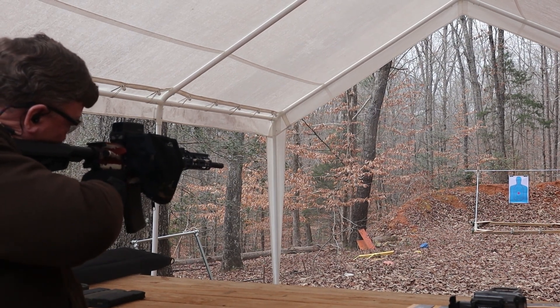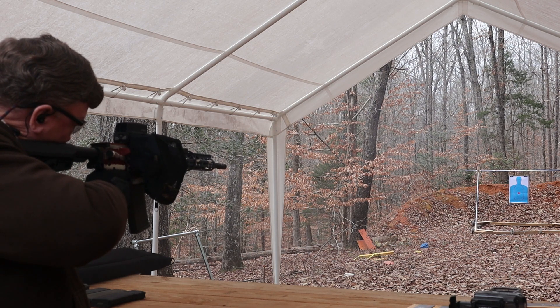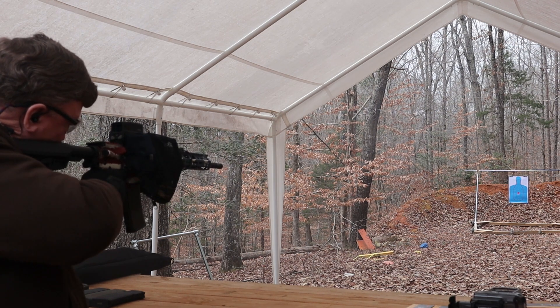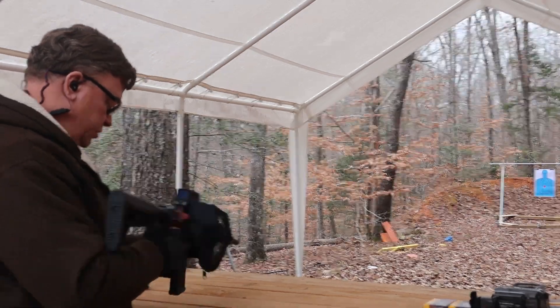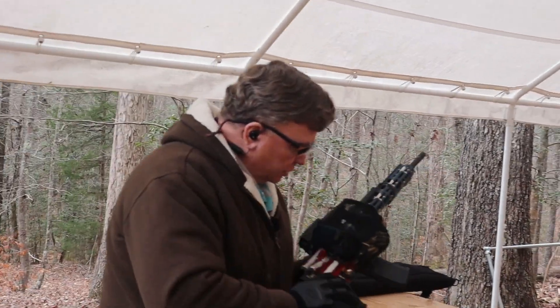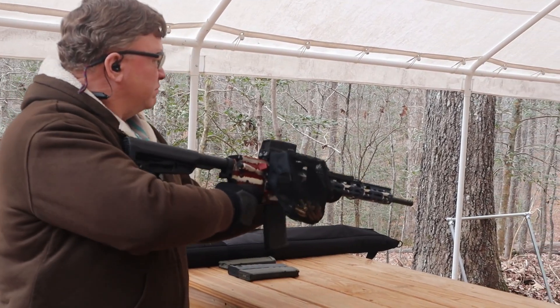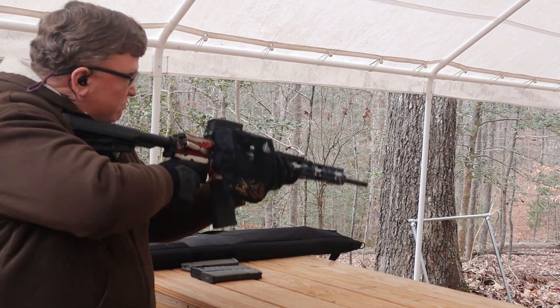I would highly recommend using this ammo. With it being full metal jacket, it would be great for target shooting and regular plinking rather than hunting, since it's not a hollow point and you wouldn't get the expansion that you would need for a hunting round.